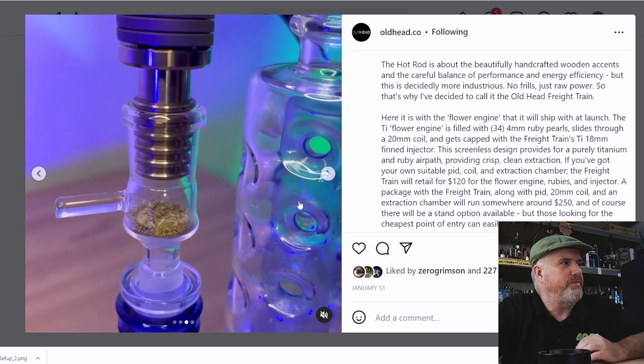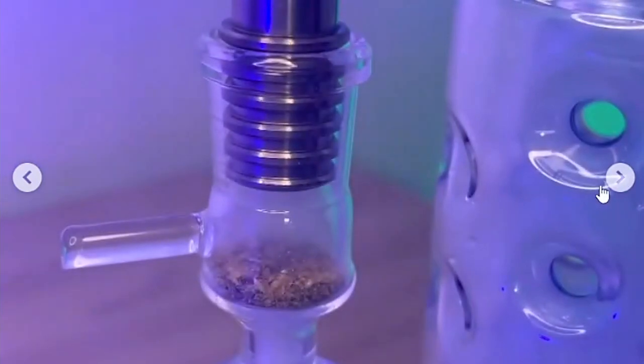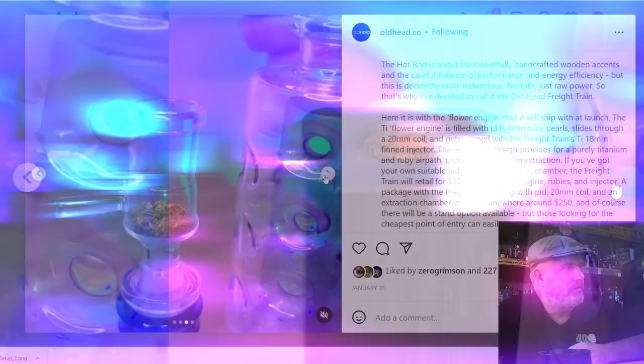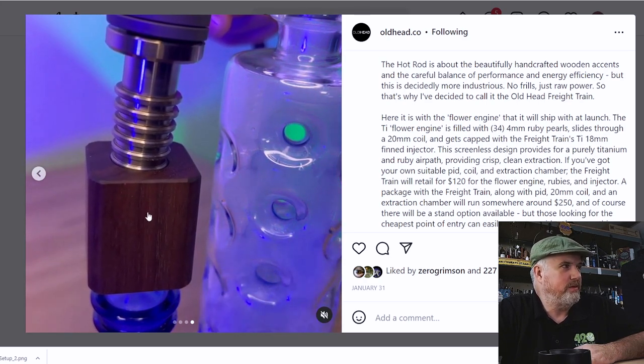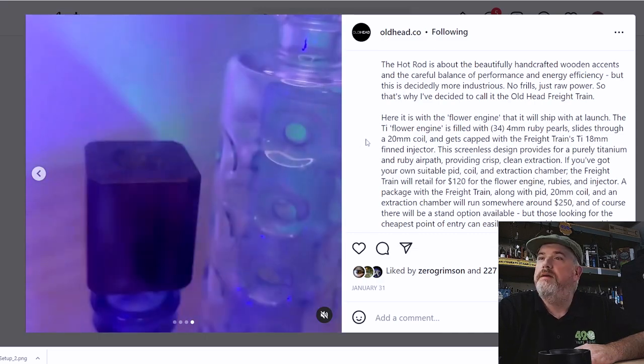It has a lot of thermal mass that's threaded on, so it's going to be insulated with minimal contact points and run a little cooler. Let's see Brian hit it — look at that beautiful bong. Nice clouds. And it works with the Hot Rod bowl, of course — that's how I'd be using it. That's a beautiful bowl. I'm excited to try that new product from Brian.